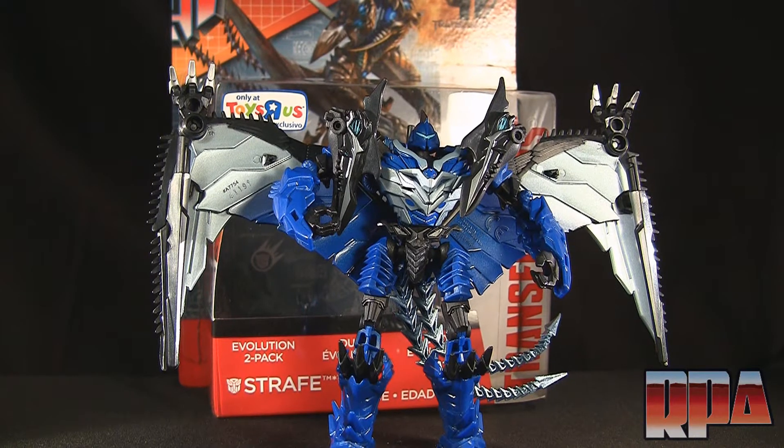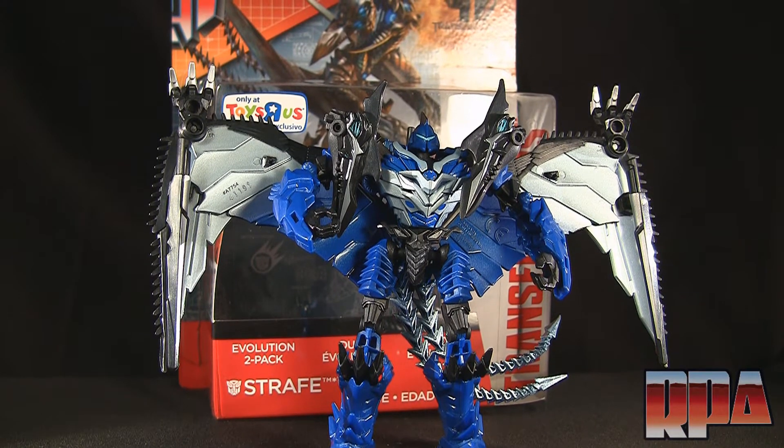What's up guys, it's Charles here with Rocket Punch Army to do a quick review of the Toys R Us exclusive Strafe from Age of Extinction, the new Transformers line of toys.